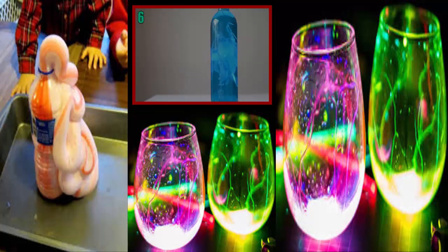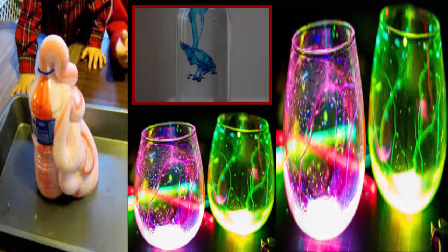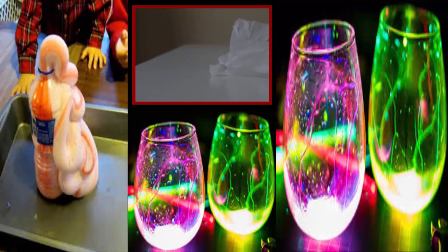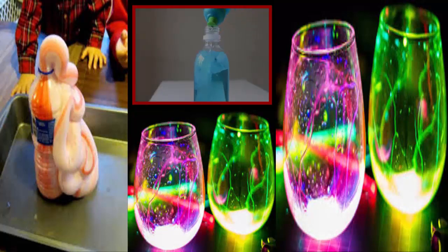Number 6: Jellyfish in a Bottle. Start this one off by mixing food coloring into a water bottle. Next, cut out a square from a plastic bag and pour a little bit of water into the center, followed by wrapping some string around it tightly — that'll be the jellyfish's head. Then cut apart the lower half to give it some stringers. Finally, put the little jellyfish into the bottle and add some final bits of food coloring.